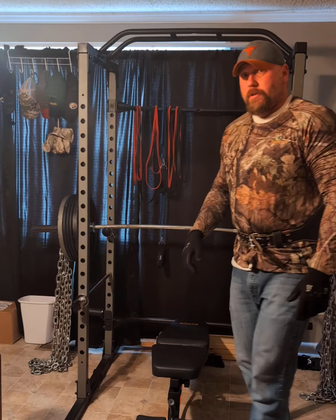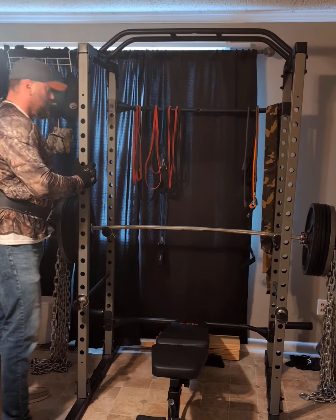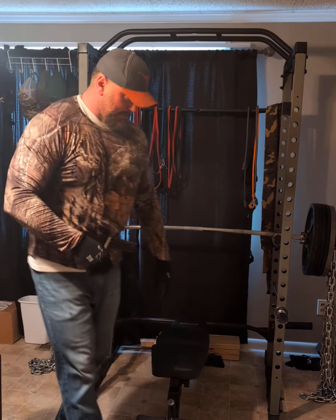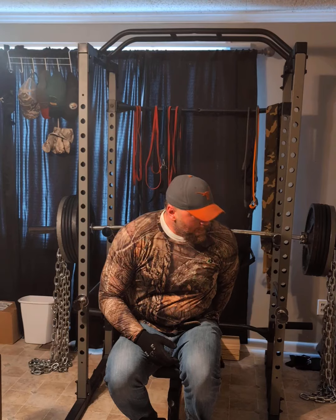I go to the gym just to isolate my quads and biceps, and your chest at home, shoulders at home, abs at home. But to really isolate, you just gotta do your GPP work and all that — it's best to go to the gym for that. Cardio too, you can run outside.